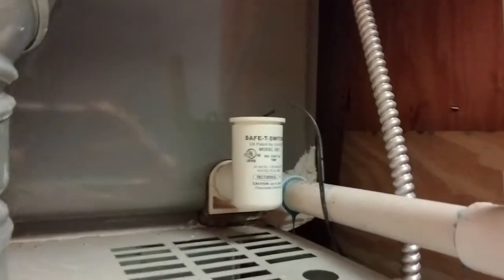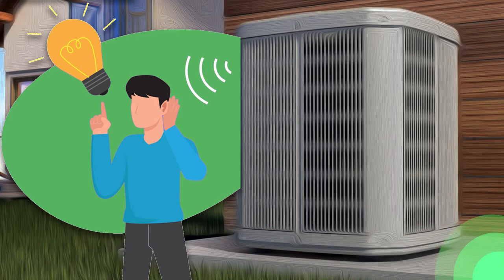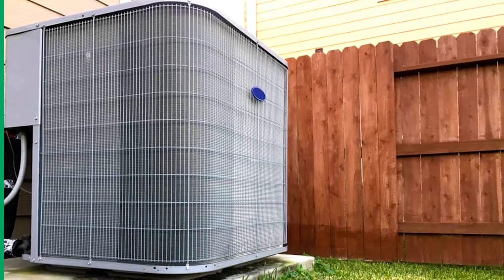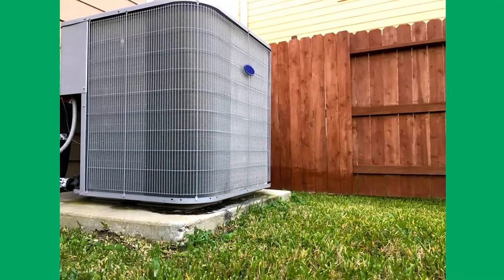The most common sign I notice is the outside unit is short cycling — that's just a fancy way of saying it keeps coming on and then shutting off prematurely. Your indoor temperature isn't reaching what you want, and your unit just keeps shutting off, maybe running as little as 5–10 minutes before shutting off and then sporadically coming back on again.